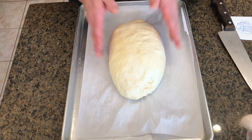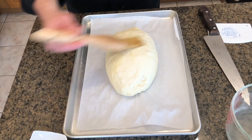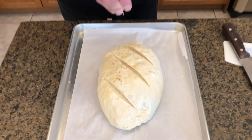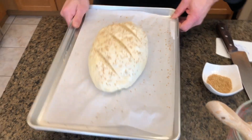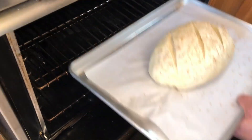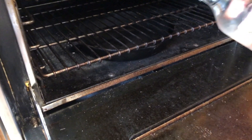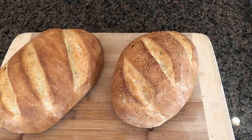Our loaf has finished proofing. What we want to do is put a little bit of water on it and I'm just going to do three scores here. My mom always puts some sesame seeds on the bread. So now we're going to put it into a 375-degree oven. I've got a cast iron pan in the bottom of the oven and I'm just going to add some cold water. What that's going to do is create some steam, and that steam is going to give us a beautiful crust. So now we're going to wait around 45 minutes, pull it out, and we're going to have beautiful bread.